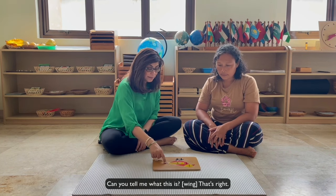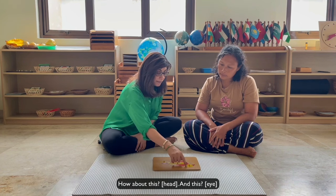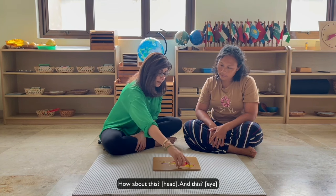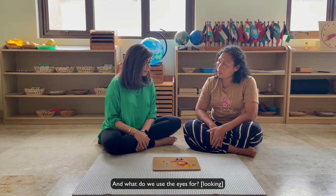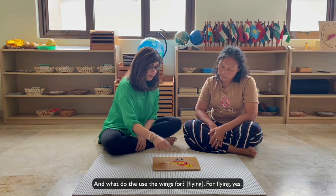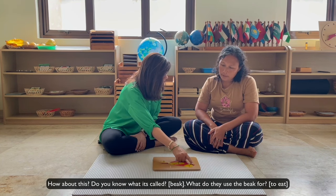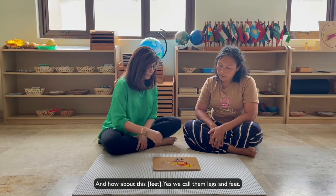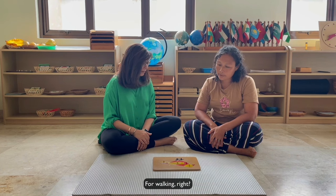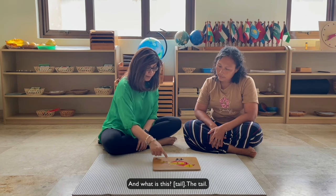All right, do you know what this is? That's right. How about this? And this? What do they use the wings for? Right. And how about this — do you know what it's called? What do they use it for? And this? We call them the legs and feet. Okay, we call them the legs.